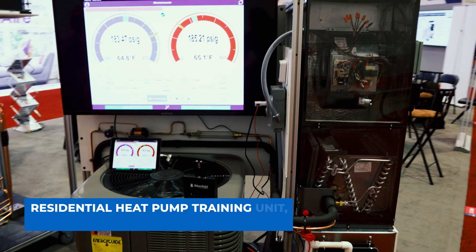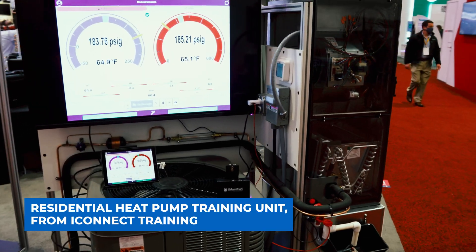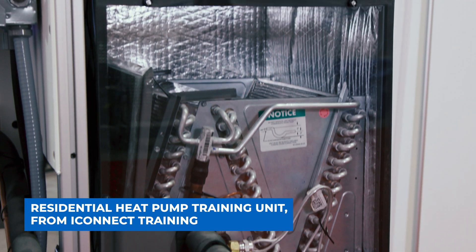This is our TU 406C, and with it the only limitation is your imagination.